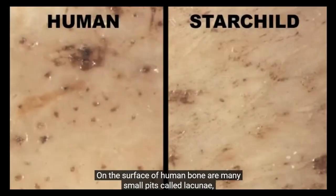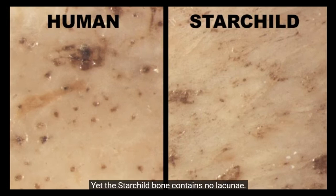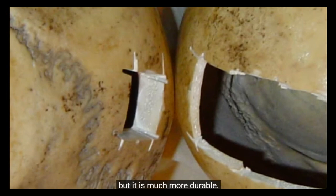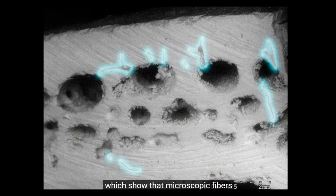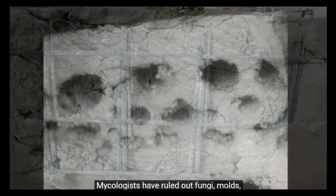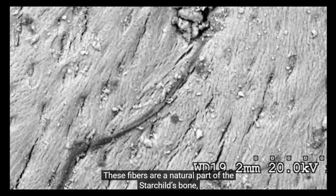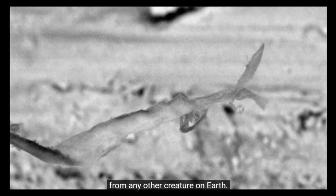On the surface of human bone are many small pits called lacunae, which are an essential factor in the biological functioning of all vertebrate bone. Yet the Starchild bone contains no lacunae. Also, the Starchild's bone is much thinner than human bone, but it is much more durable. One reason for that durability is seen in magnified cross sections, which show that microscopic fibers have successfully resisted a cutting blade. These fibers are embedded in the Starchild's bone like the steel rebar that reinforces concrete. Mycologists have ruled out fungi, molds, yeast, and bacteria — these fibers are a natural part of the Starchild's bone and nothing like them has ever been found in any other bone from any other creature on Earth.